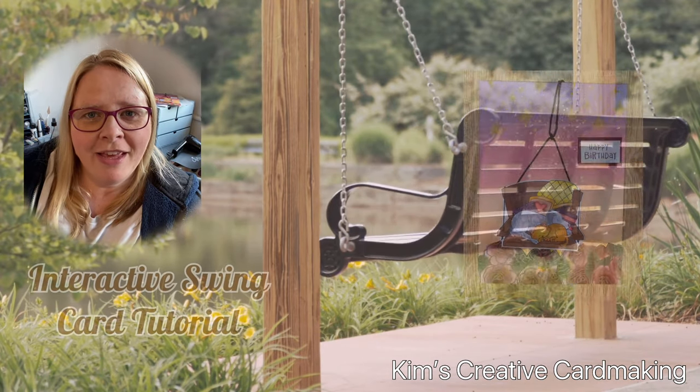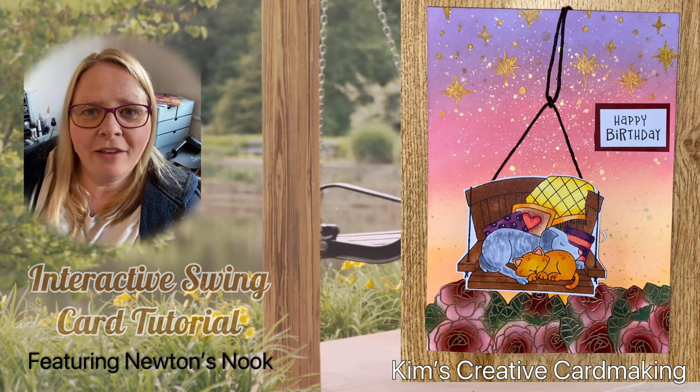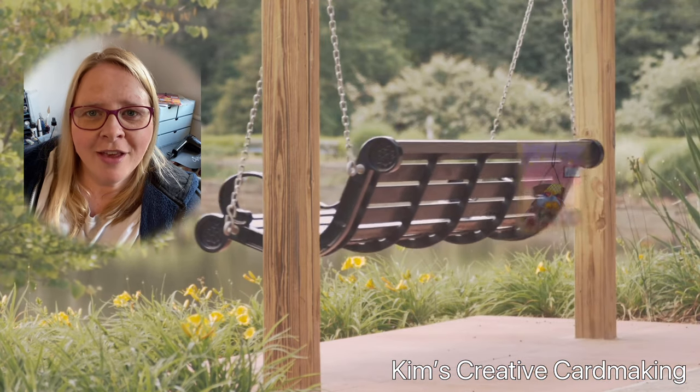Hey crafters, thanks for joining me today. I'm going to make an interactive card that actually swings. Hope you enjoy!